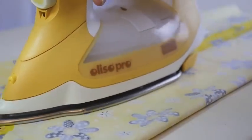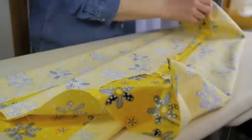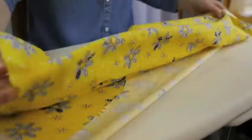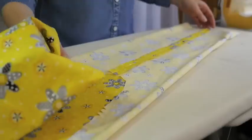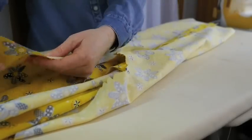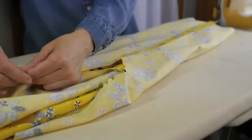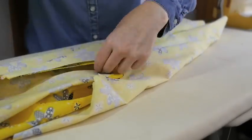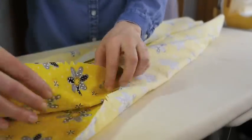Press the seams open. Here we want to slip one pant leg inside the other so that the right sides are facing each other, but first we must turn one leg to the right side. Now slide one leg inside the other, matching up the hems of the leg and the inseam of the pant at the notches. Pin the two pieces together at the notches and the seam.